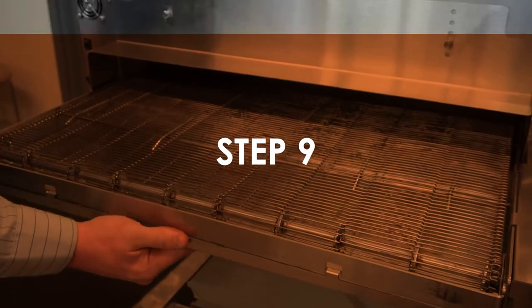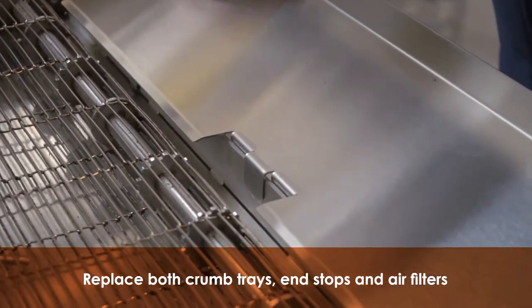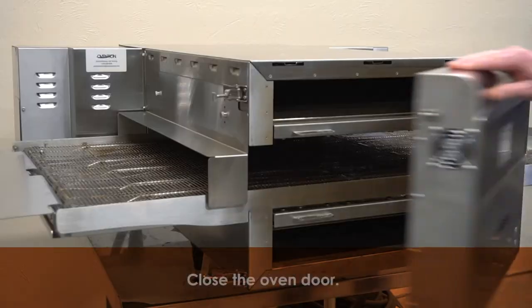Step 9. Replace the crumb trays, end stops, and air filters on each side of the oven. Replace both jet plates and close the door.